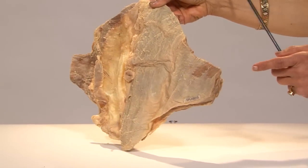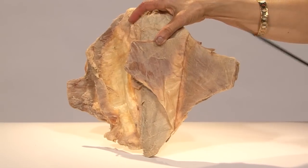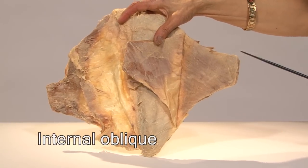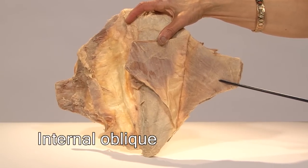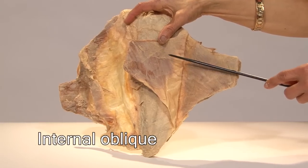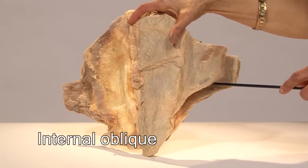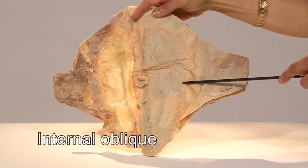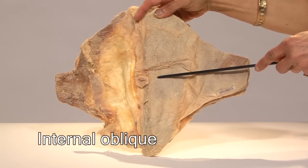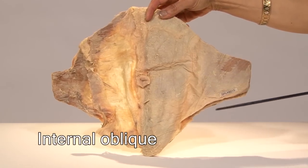Lying deep to the external oblique is the internal oblique. The fibers of the internal oblique go in the opposite direction compared to the external oblique. The internal oblique, once it reaches the lateral border of the rectus abdominis, divides partly to go anterior to the rectus and partly to go posterior to the rectus abdominis.